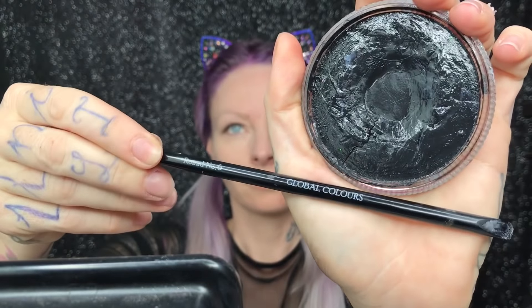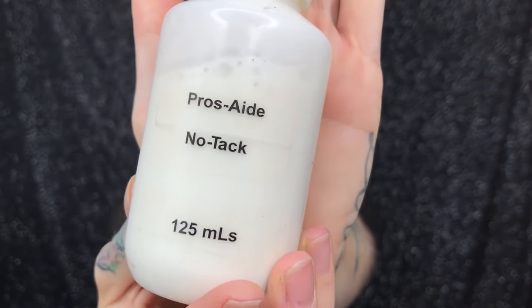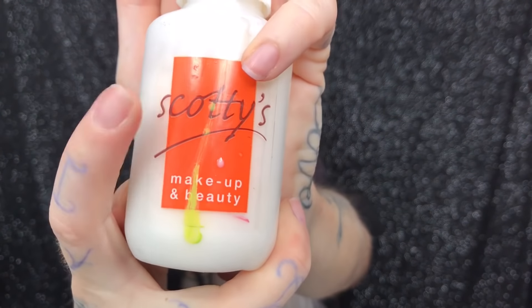Using Global Colors black body paint, I hold the prosthetic up to my face to map out where the black paint will be going. Now using Pros Aid glue — I got this Pros Aid glue from Scotty's but you can pretty much get it anywhere online.